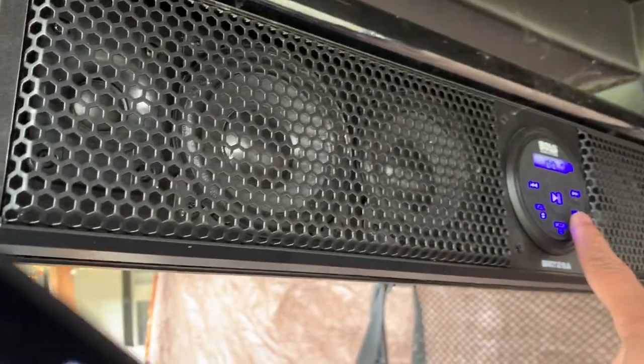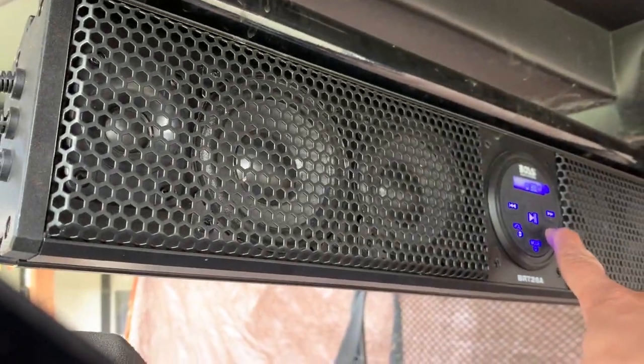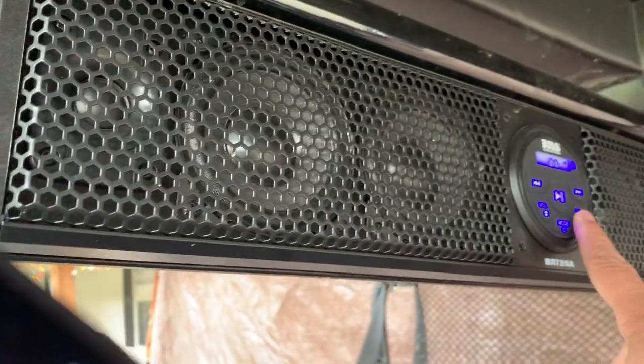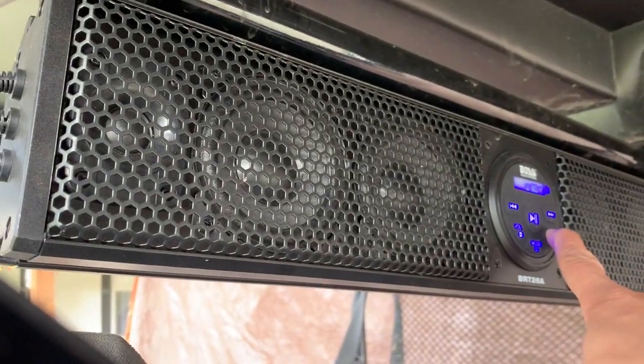That's the difference between a Bluetooth speaker and the Boss BRT 26A 500-watt sound bar for your side-by-side.